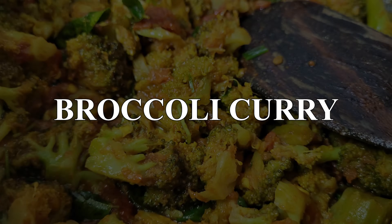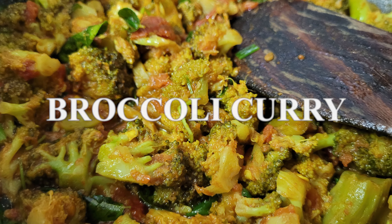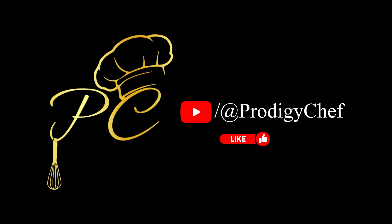Broccoli Curry. Welcome to Prodigy Chef.